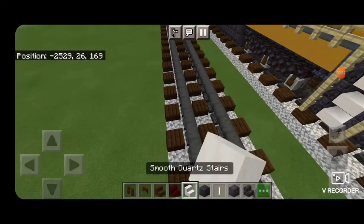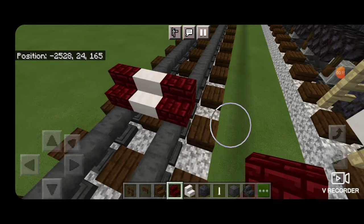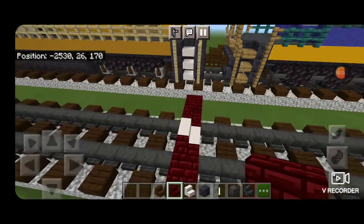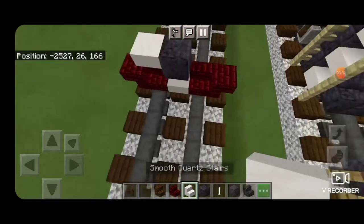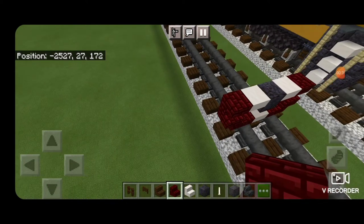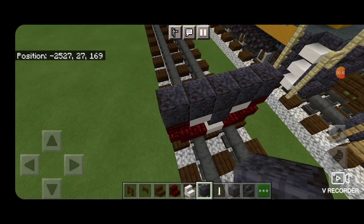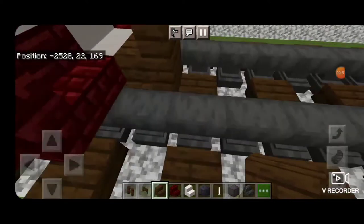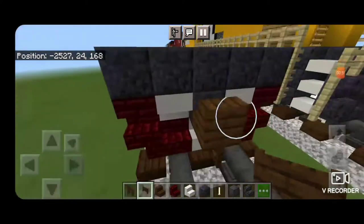The first step is to take a smooth quartz stair and get it on the bottom in the middle of the rails, with red nether brick stairs on either side, and upside down outward facing red nether brick stairs on the outsides. On the next layer, a polished blackstone block in the middle, then an upside down smooth quartz stair on either side, and upside down red nether brick stairs on the outsides, then five polished blackstone blocks across the top. Then take a dark oak stair and get it stacked up in the middle to that second block for the coupler.